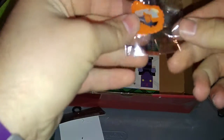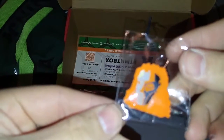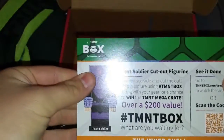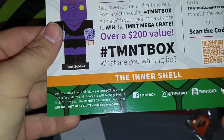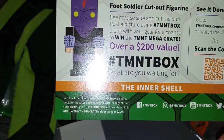Let's see what's going on in here. I think they have a TMNT pin. Looks like Casey Jones. Let's see if we can get a good view on that. And what is this? Foot soldier cutout figurine. Oh, cool. Now we got a Leonardo one of those in the last box. Take a picture using the TMNT hashtag along with your gear for a chance to win the mega crate, over $200 value. Pretty awesome.